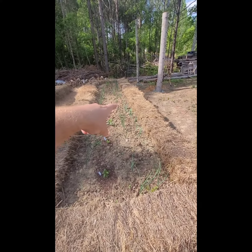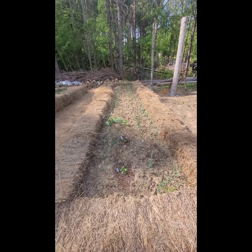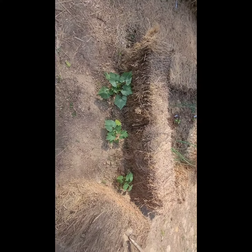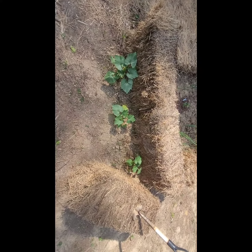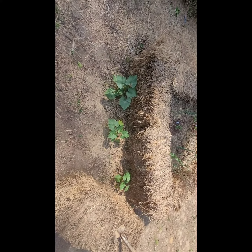That's a voluntary squash of some sort, and that's some sort of voluntary cucumber — we did not plant those. At the ends we did squash at the end of each bed because they kind of get big and overwhelming. This is green zucchini, this is yellow crookneck squash, white scallop squash, and then more yellow squash.